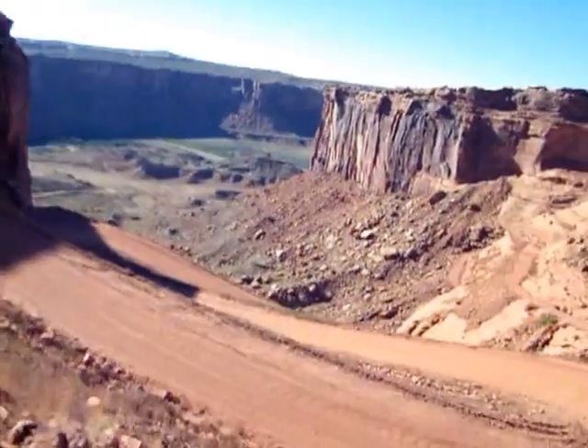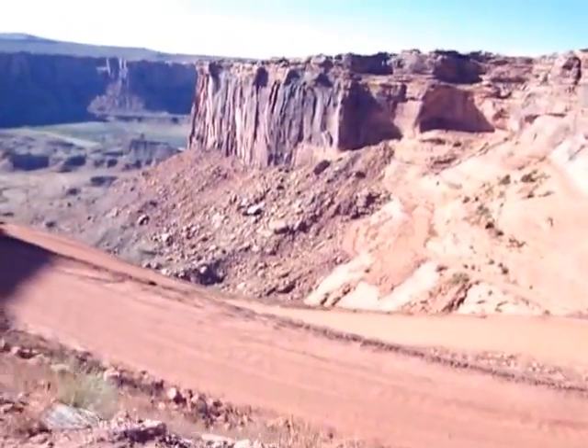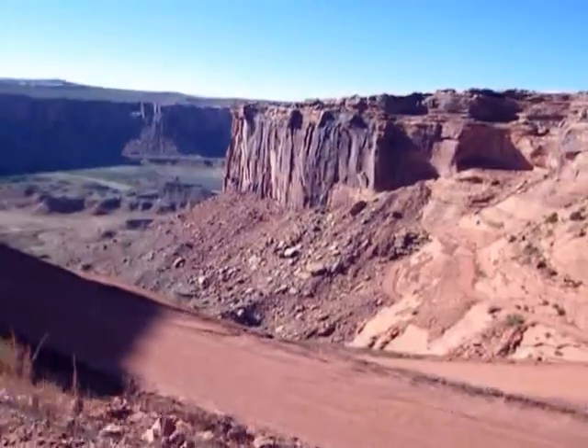Tell everybody where you are. We are going down to the White Rim Trail, down these switchbacks. This is called switchbacks. Got a granny low four-wheel drive.